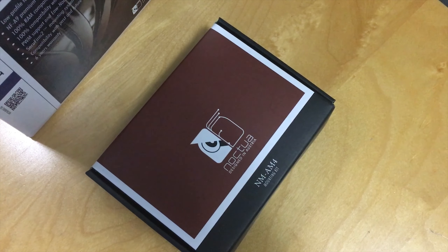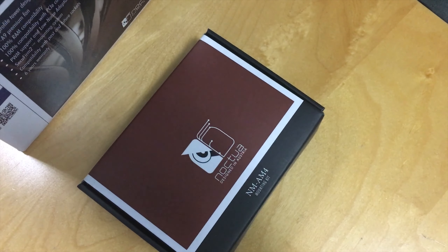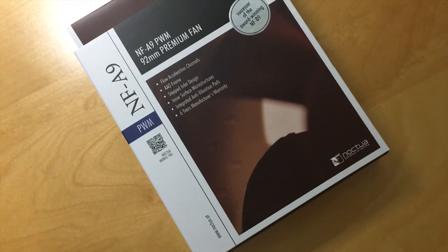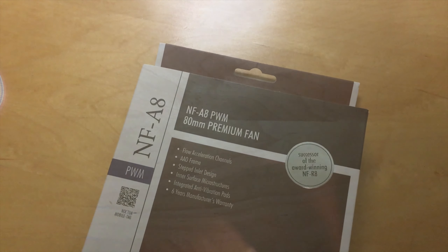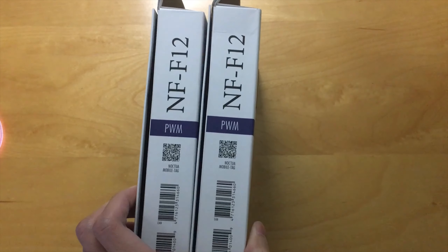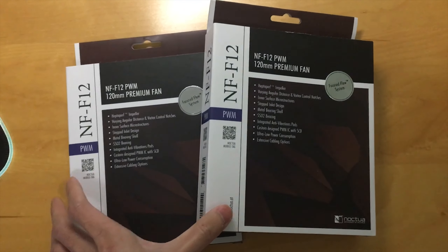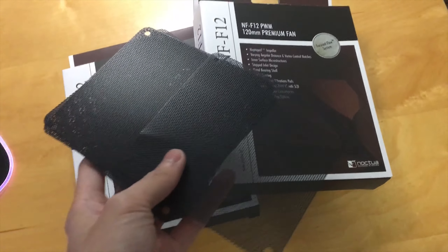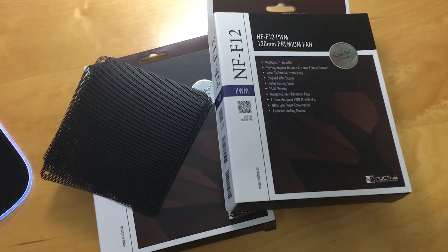Because I'm using a Ryzen system, I requested the AM4 mounting bracket for free from Noctua, and it took 20 days to arrive from Austria to America. To keep the CPU extra cool, I added one more NF-A9 to the cooler. To keep everything Noctua-friendly, I also used an NF-A8 for front intake. Due to restricted airflow, I used two NF-F12 fans mounted at the top of the case to provide intake air for the CPU and power supply, with a cheap dust filter to keep them clean.